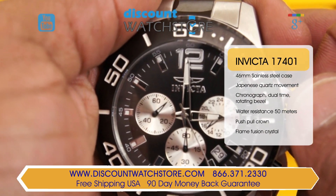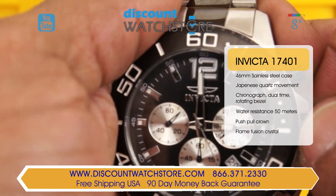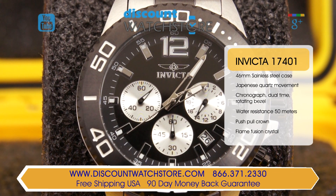The black matte dial features a day aperture at the 4:30 position. The chronograph minute sub-dial comes in at the 9 position, while a dual-time sub-dial displays the time in military time. The hands and hour markers are luminous for readability at night.